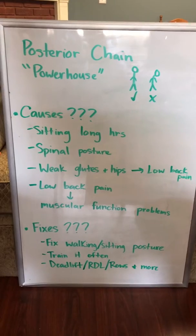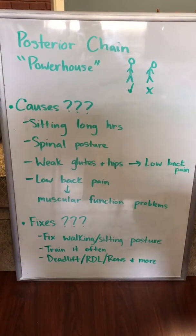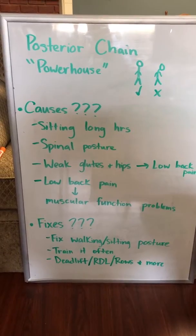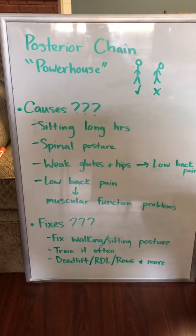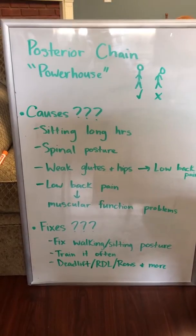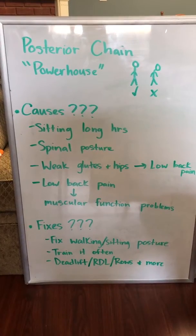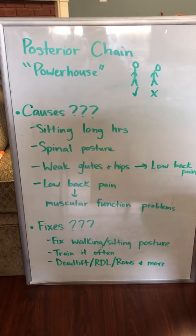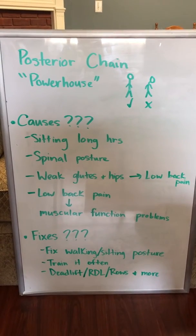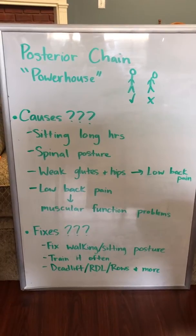Some common fixes that you can use: first, adjusting your walking and sitting posture — that's very important, and you may see a noticeable change if you start off with that. Make sure that you train your posterior chain often, probably as often as you train the anterior part of your body. It's very important. You can also fix this with stretches and exercises.